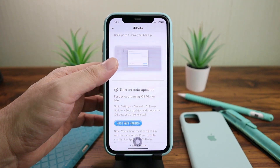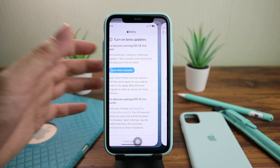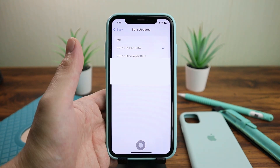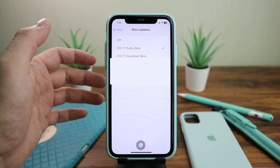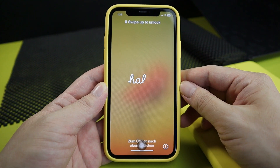Click Enroll Your iOS Device, scroll down, click Open Beta Updates — it will take you straight to Settings. Then tap Download and Install.